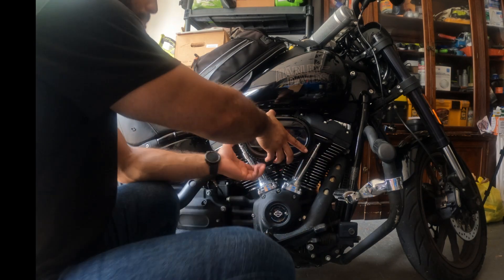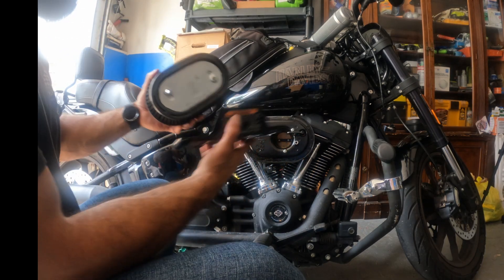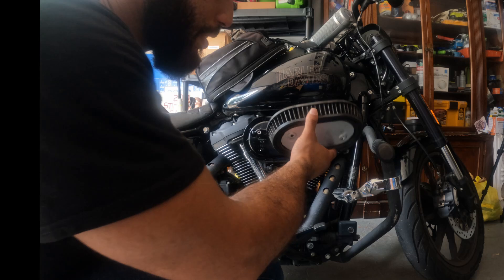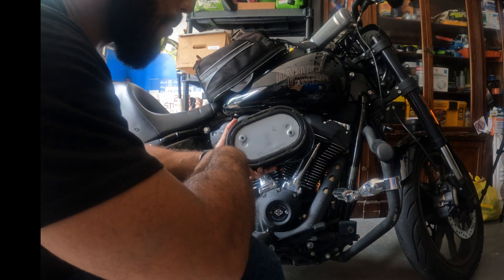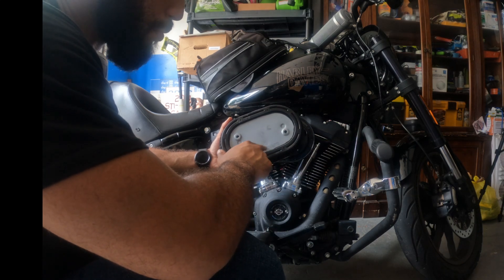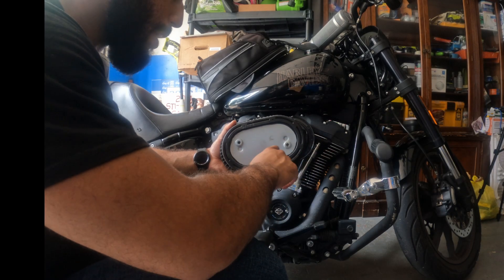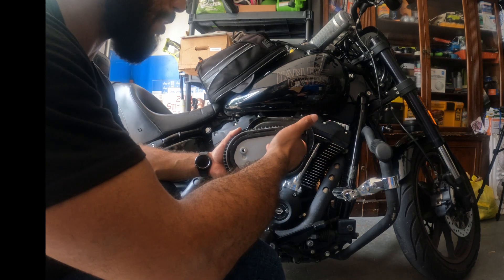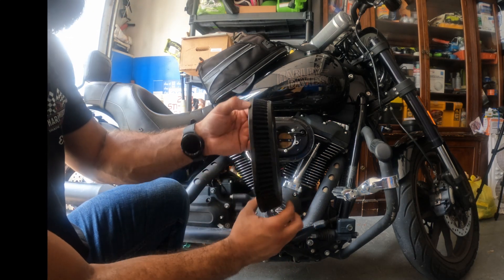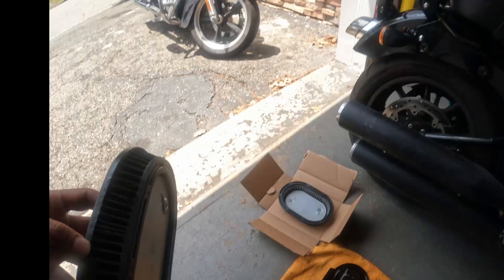Now I'm going to take this — my air filter fell right out with it, but yours might need to be popped out yourself. Here is the old air filter. I hadn't replaced this in three years. I'm going to put my new air filter with the Harley Davidson symbol facing down — upside down, letters facing down too. I don't think it makes a difference, but just for continuity I imagine they put it there for a reason. But look at this filter — there's just a bunch of gunk in it. This is literally the filter itself.